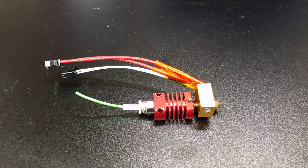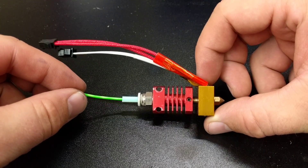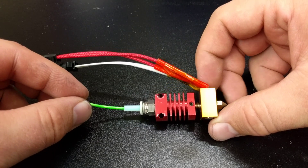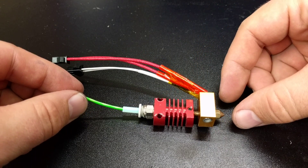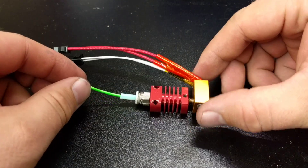Hi everybody, this is Josh from NWA 3D and I'm talking to you today about the Creality hotend. This is in the Ender 3, the CR-10, all kinds of their printers. And I want to talk to you about something that everyone needs to be aware of because there's an issue with this hotend from the factory.